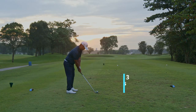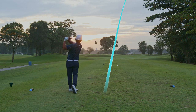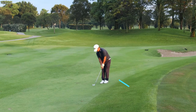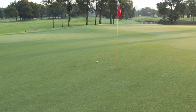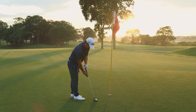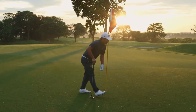Hole two, par three at 130 meters. We've got the morning sun facing us. Mark took out an eight iron and hit a beautiful shot straight at the pin — unfortunately just fell shy of the green. A very simple-looking up and down with a sandwich wedge and a tap-in par into the sunrise. So beautiful.